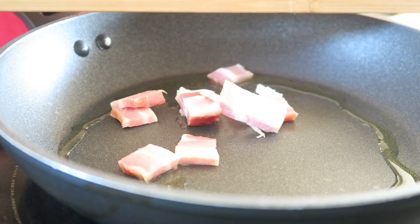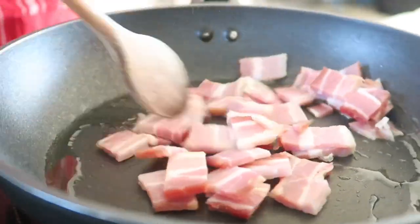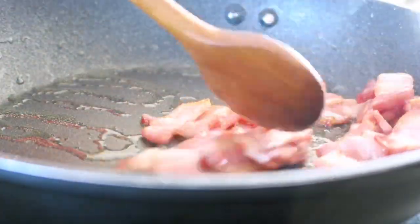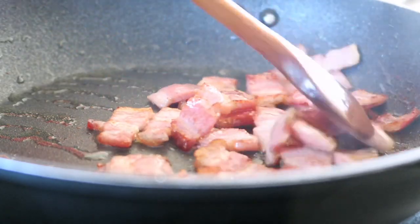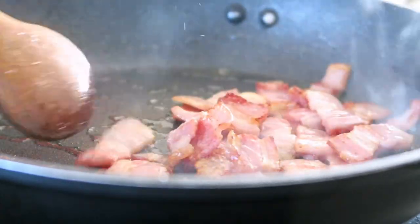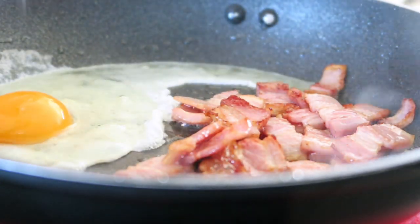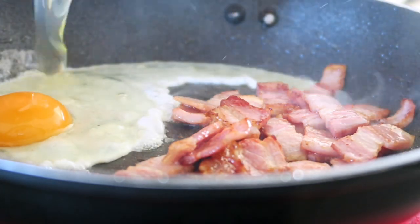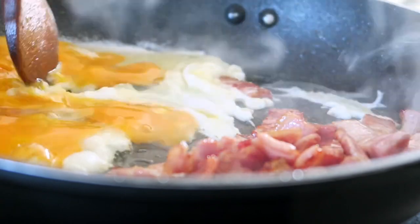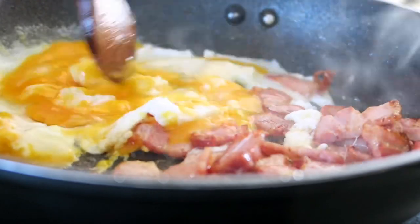I'm going to fry the bacon. Put the soy sauce on the barbecue and mix all the sauce.